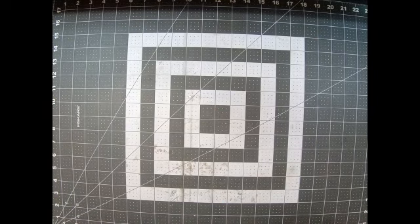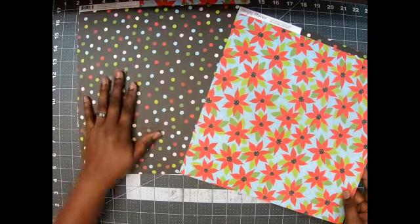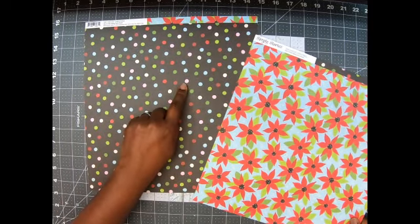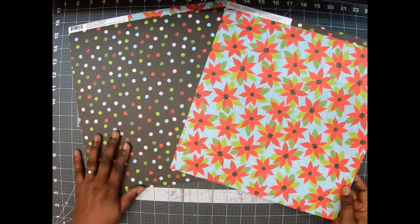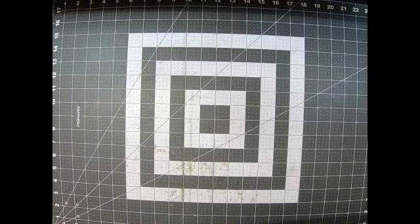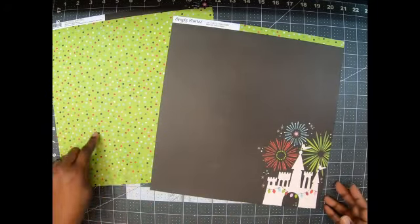Of course, like I said, I got two. This is the other side of this one — isn't this pretty? I absolutely love it. Let me go ahead and flip it over so we can see — this is the polka dots, and I love that this polka dot has pink in it too. And then this one on the other side of that is the poinsettias — very pretty.